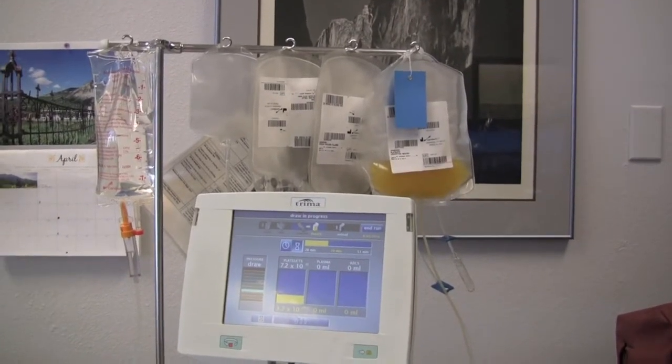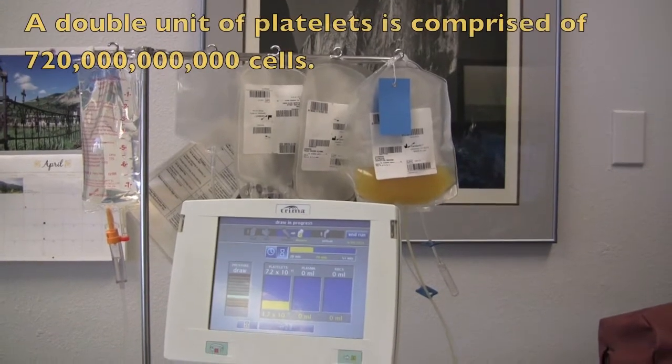The yellowish colored liquid is Daniel's platelets being collected.